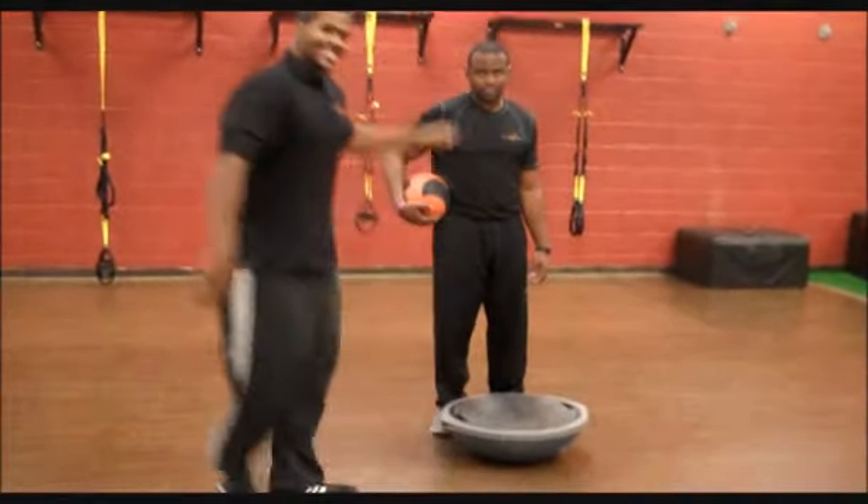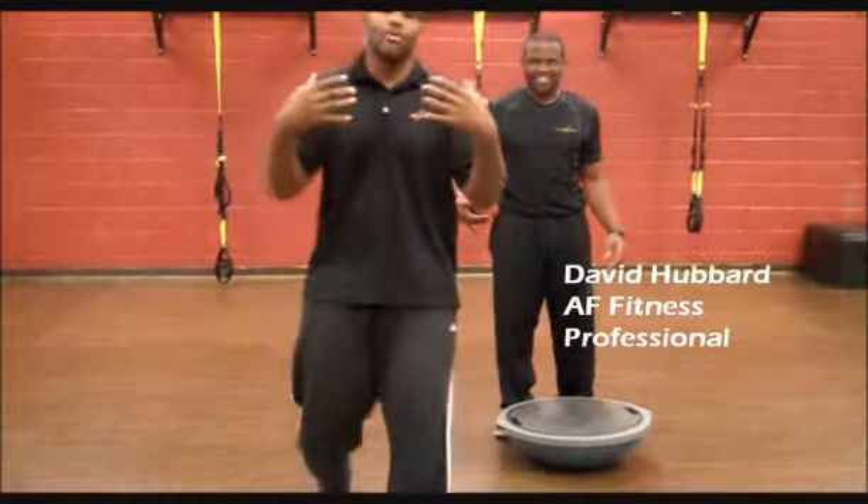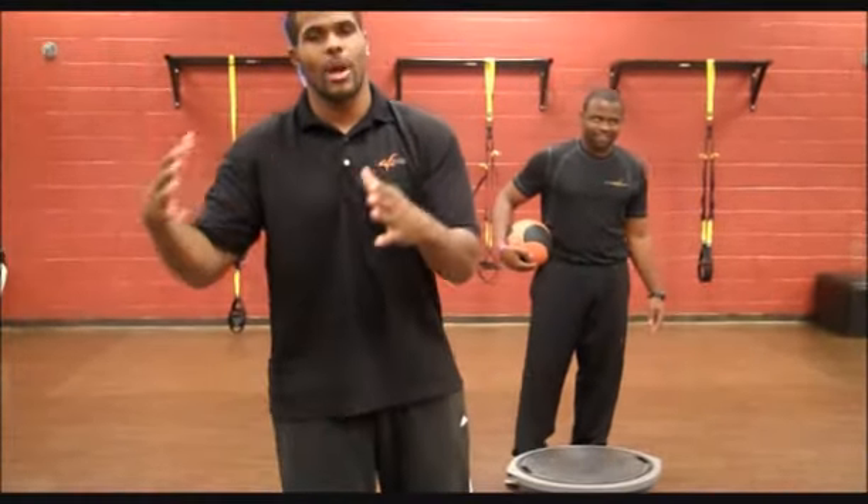I've got my man over here — this is David Hubbard, one of our fitness professionals. He's going to show us how to properly get on the BOSU. We're going to go through a couple of progressions right there.